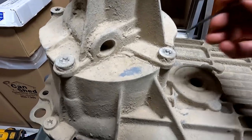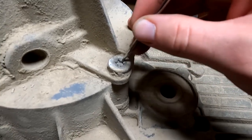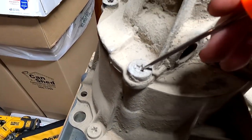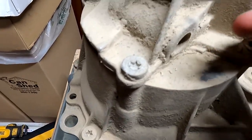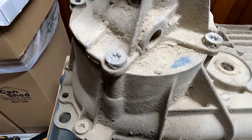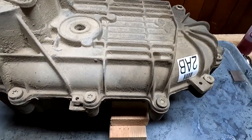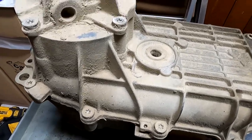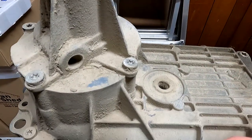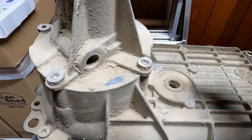The first thing I'm going to do is take this pick and go into the star splines of all of these Torx bolts and get all the built-up garbage that accumulates in them over the years. We're going to do this for every single last one of them - it's going to make getting your T50 in there much easier, give you much more purchase, and minimize the risk of you stripping out the head of the fastener.